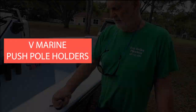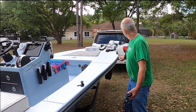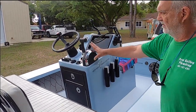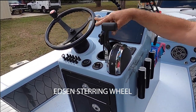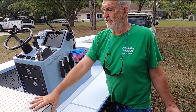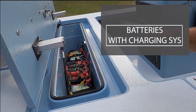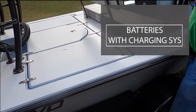It has V-Marine push-pole holders, a 19-foot push-pole, and a jump seat. It's a very nice console with the Xtron steering wheel, which is the best. It's got a double-thick seat cushion with all the batteries and utilities stored under the seat to stay dry, along with a charging system and plenty of storage.